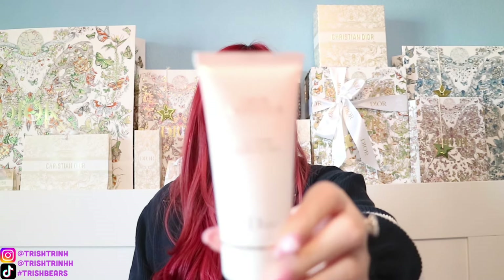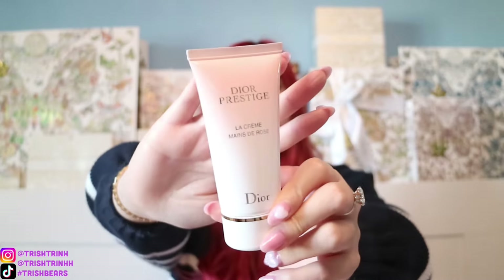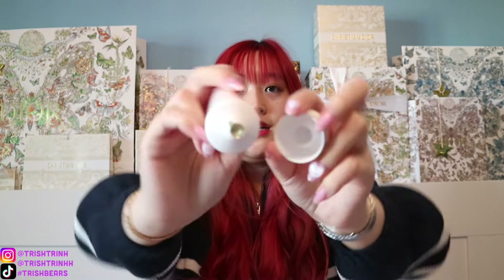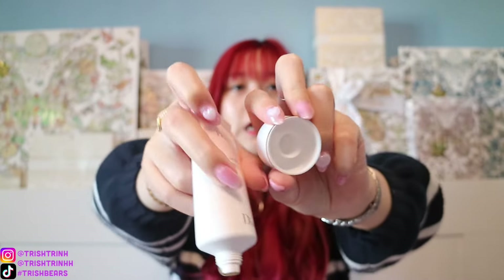In this box I also have one of my purchases — this is the Dior Prestige box. I restocked on my Dior Prestige Hand Cream. If you guys have been following me for a while, you know this is one of my favorite Dior products. If you guys have really dry skin or dry hands, I highly recommend this hand cream. I love it so much, and it is sealed. It's so luxurious — it smells like roses, it smells so good.